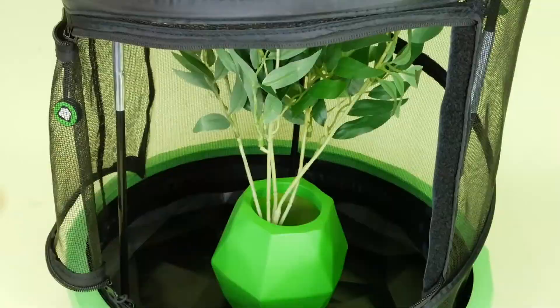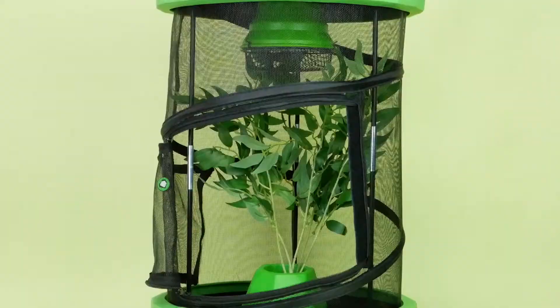To measure the humidity and temperature of the environment, be sure to add in a hygrometer. Take out the Insectimo icon and put in the hygrometer.